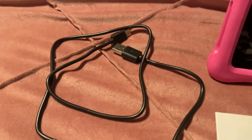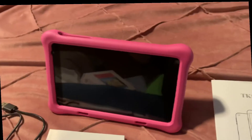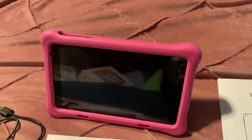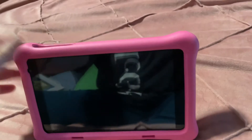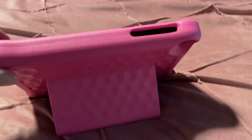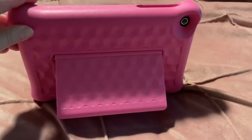It also comes with a USB-C charging cable. Let's take a look at the ports and see what's available for use. You'll quickly notice that the tablet comes with a case — whether you order the pink or blue one, you'll get that color. The case is super protective for the tablet, going way above the screen, so this thing can be dropped.